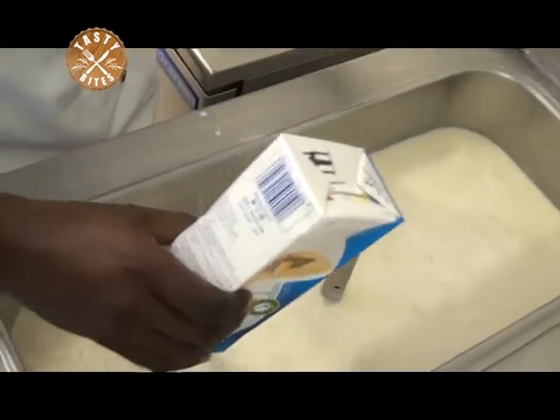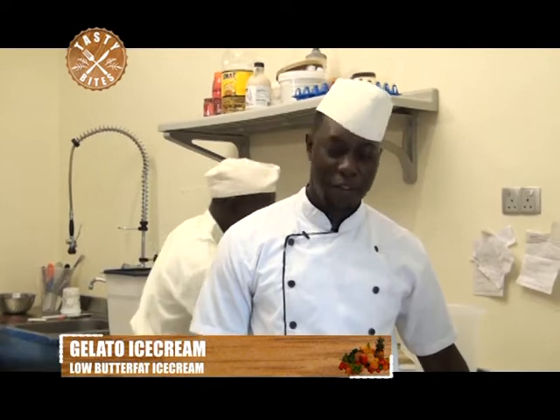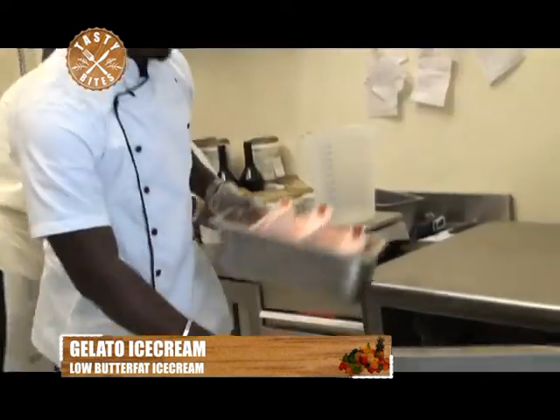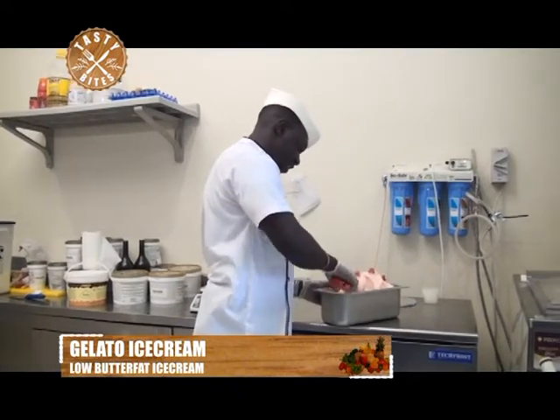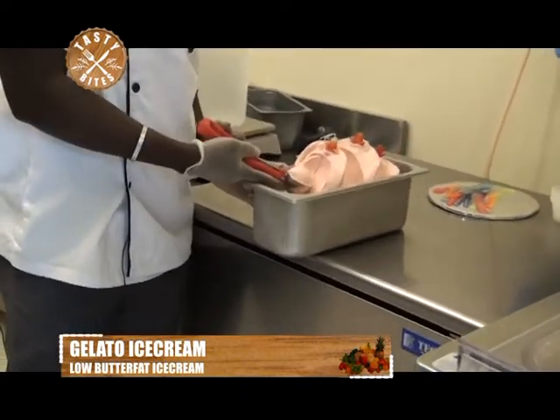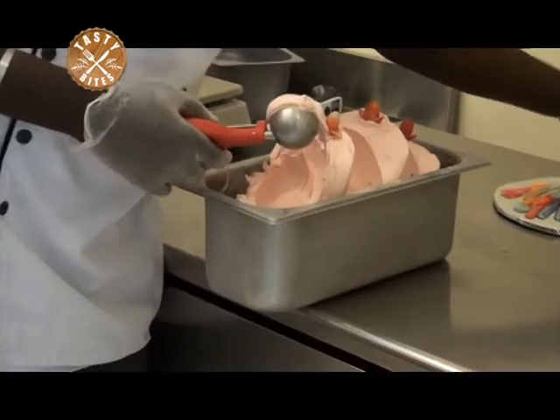Here is our recipe for the traditional Italian strawberry flavor. Our gelato is ready to serve — I'll take it out of the blast freezer, get my scoop. You can see how soft that is. I pick a cup.